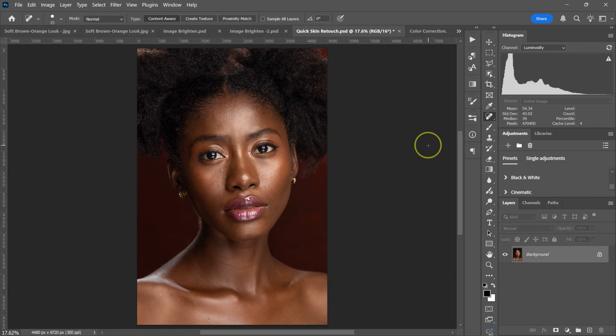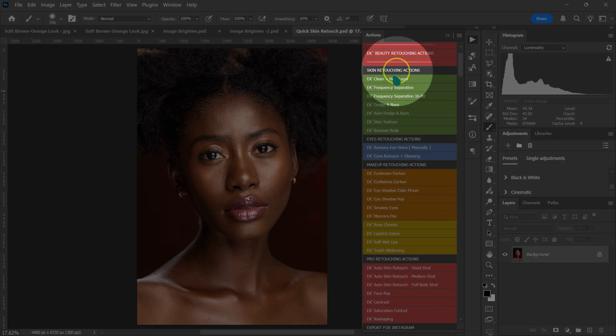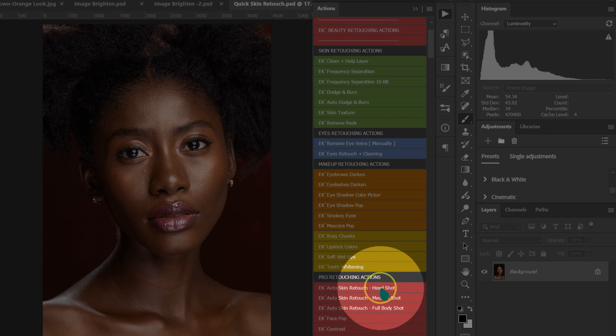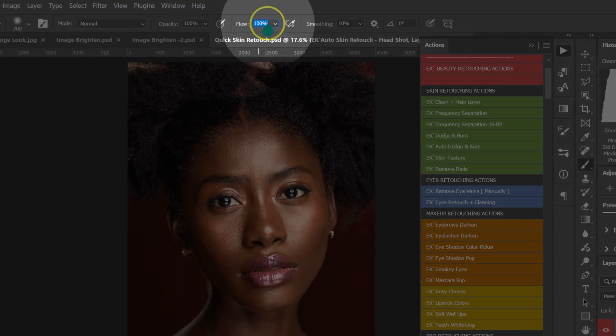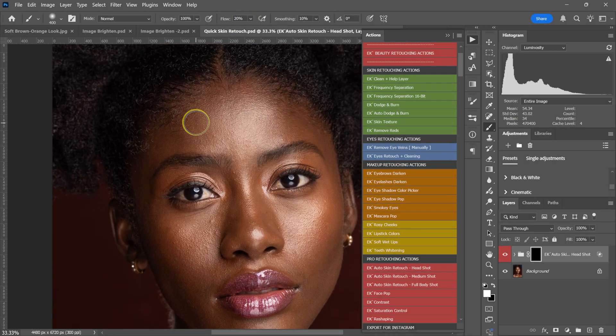Here is the simplest and easiest way to make skin smooth in Photoshop. Go to Window and select Actions. Since this is a headshot image, go to the Beauty Retouching Actions and select Auto Skin Retouch Headshot. Left-click to run it. Then go to the top and change the flow from 100 to 20%, and paint the model's skin to make it smooth and remove blemishes at the same time.